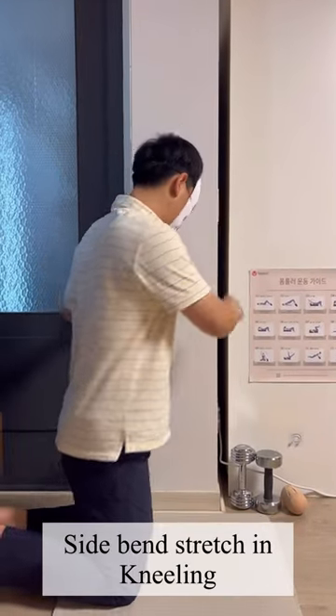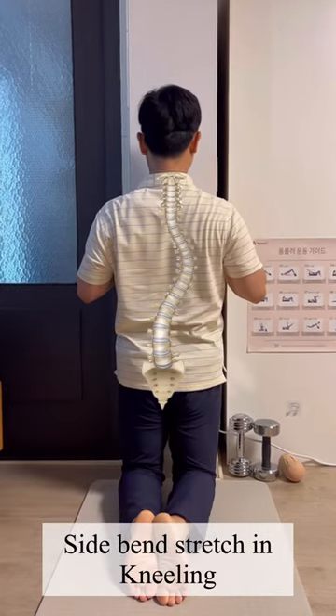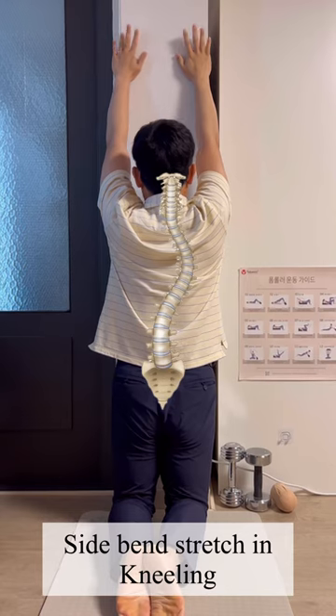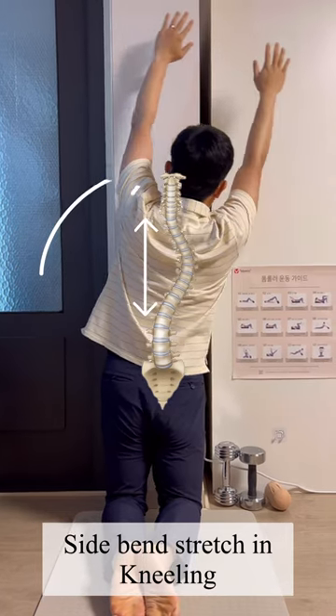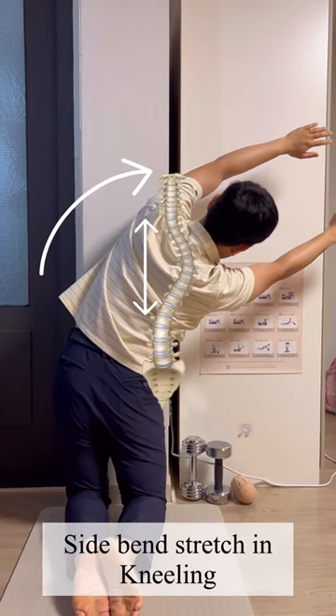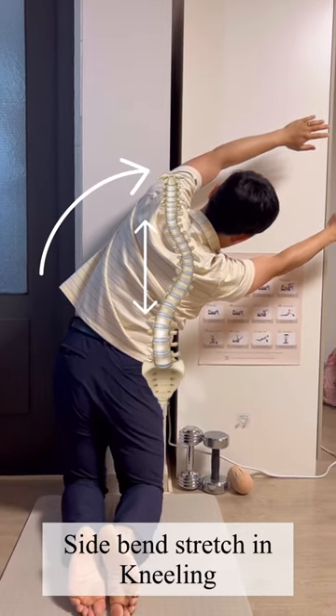Face the wall in a kneeling position. Raise both hands with back straight. Gently side bend toward the convex side to increase the space on the concave side. Breathe and squeeze. Hold 10 to 20 seconds and repeat 10 times. This is good for spine mobility.